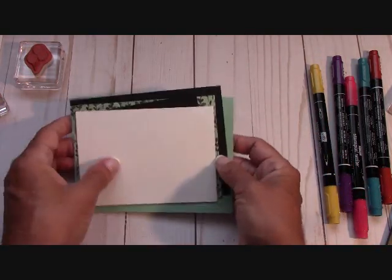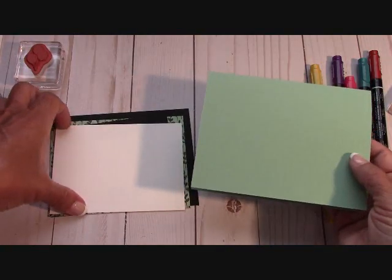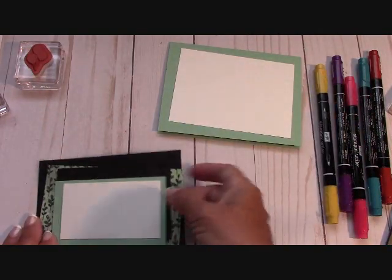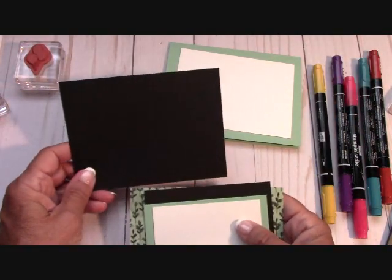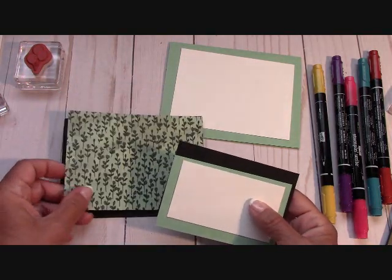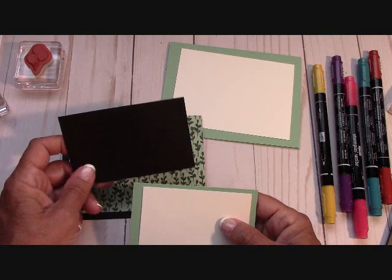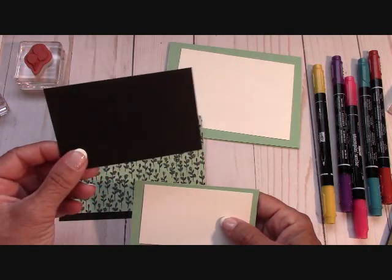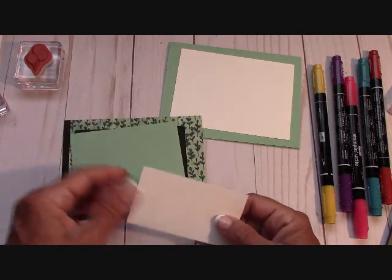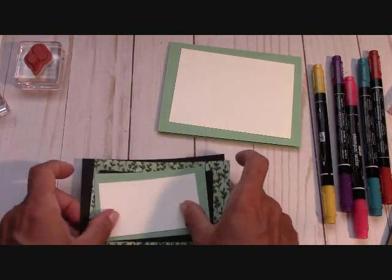Let's talk about the measurements of this card. We're going with Mint Macaron at 8½ by 5½, scored at 4¼. Your inside layer is 4¾ by 3½. The outside layers: Basic Black is 5¼ by 4; the DSP is 5 by 3¾; a piece of Basic Black at 4⅛ by 2⅝; Mint Macaron is 2½ by 4; and Whisper White is 2 by 3½.